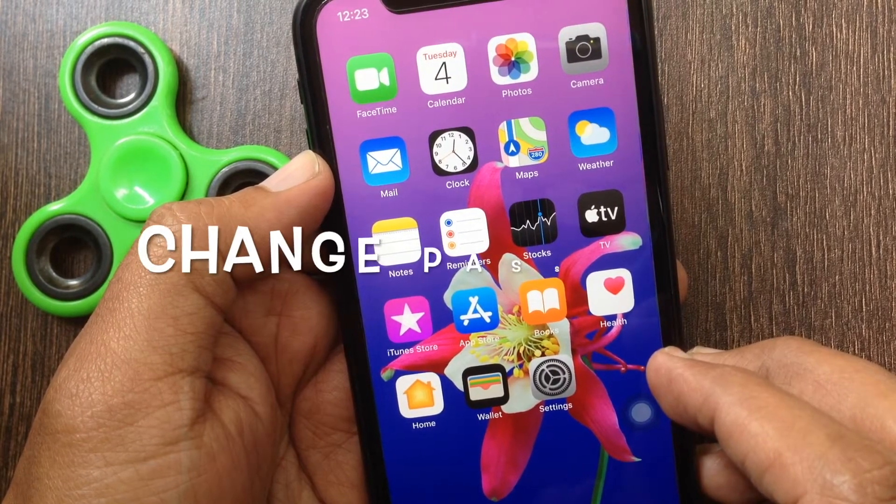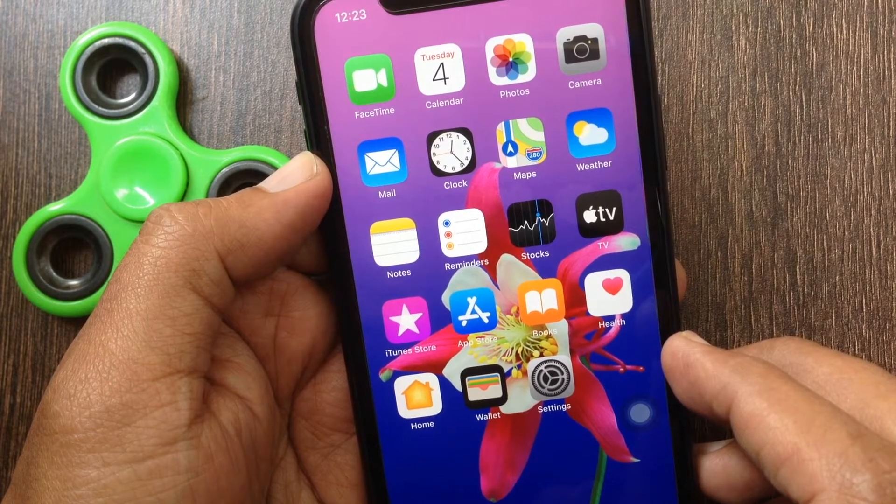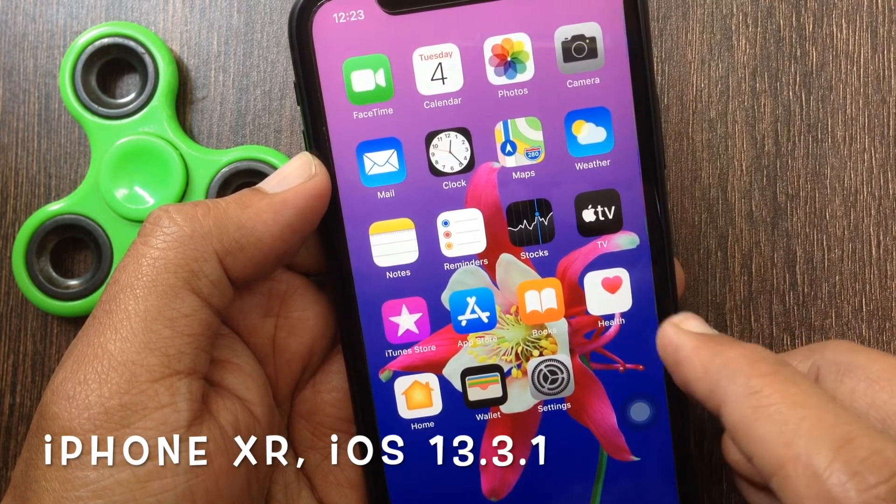Hi viewer. Today I want to show you how to change Apple ID password on iPhone XR. Here I am using iPhone XR with iOS 13.